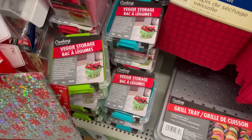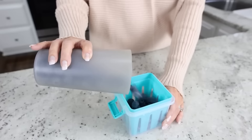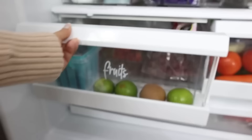For storing fruit, I love these little containers from Dollar Tree — $1.25, BPA free, and they have a strainer piece. They lock in place, they're clear so you can see what's inside, and they come in a bunch of different colors.